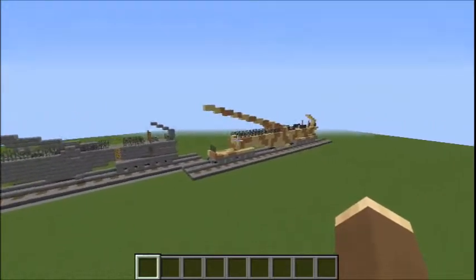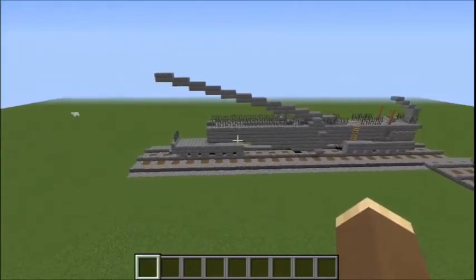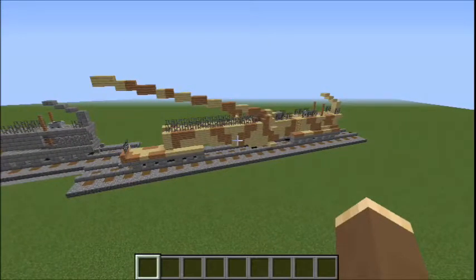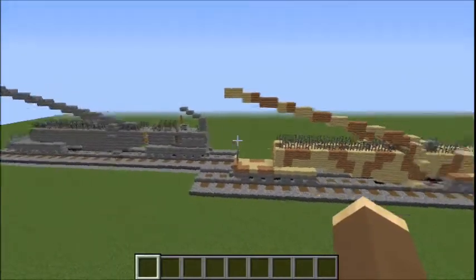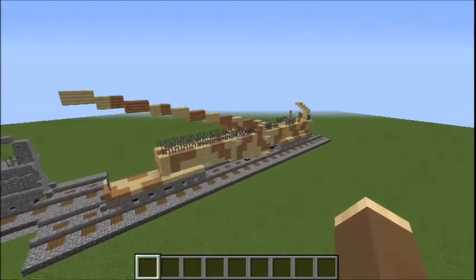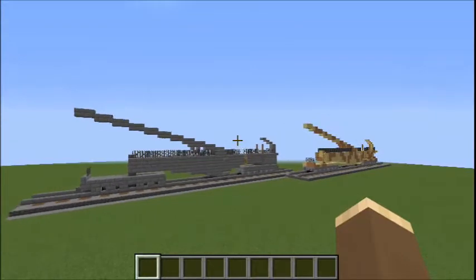So we've got two camouflages we can do the Leopold in. This doesn't have to specifically be the Leopold because all the Krupp K5 guns were basically the same. We've got this standard grey camouflage which is 100% historical, and then we've also got the camouflage that the Leopold is in today — a Mediterranean camouflage, in which it was found because the Allies came across the Leopold in Italy and then it was moved to the US. There's basically no difference between these two guns. I'll be making the grey one in the tutorial, but if you want to make the other one just make a birchwood version and then apply jungle wood as camouflage. Anyway, let's make the Krupp K5 Leopold railway gun.